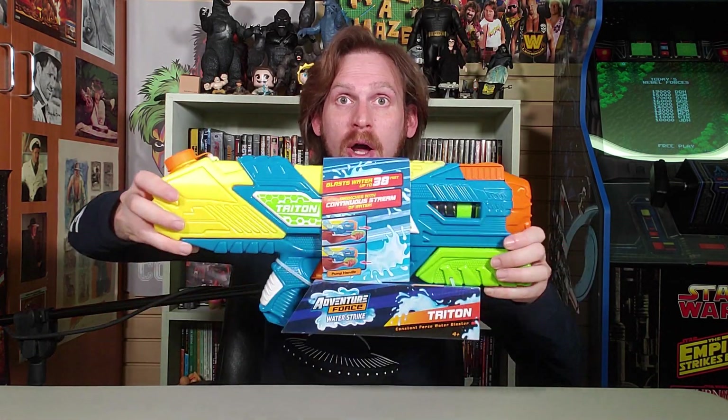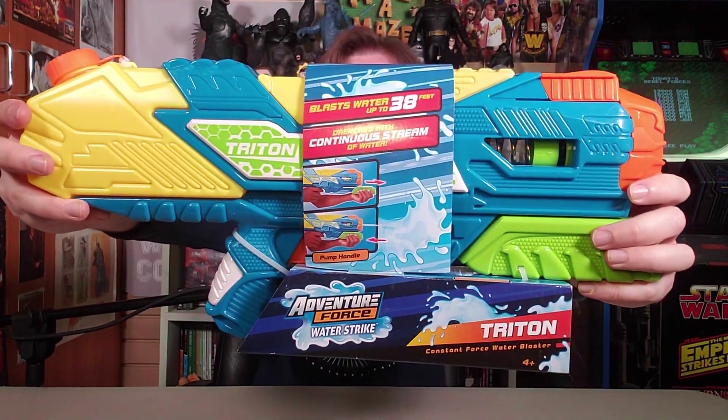On this episode of Scott vs. Box, I open up Adventure Force Water Strike Triton, sent to me by Busby Toys.